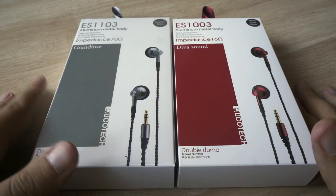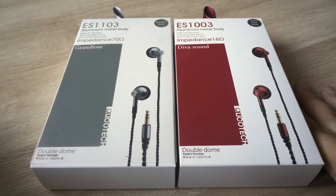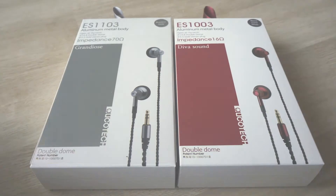These are two models: Grandiose, which is more expensive at about $200, and Diva, which is less expensive and its targeted price will be about $100. It is not the final price, so the company will decide the pricing later. Both earbuds use double-dome transducers and offer really interesting sound.